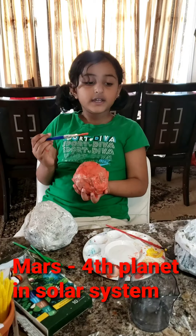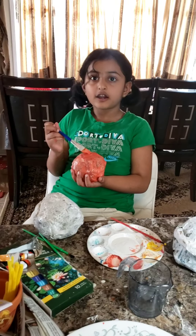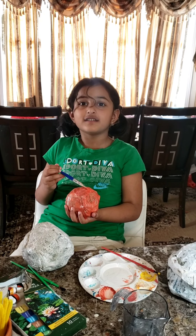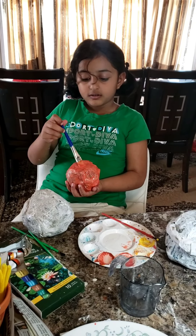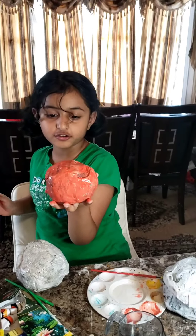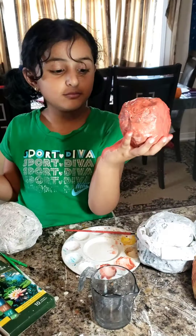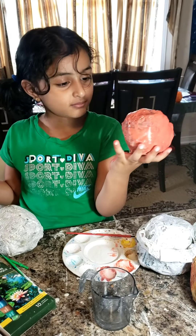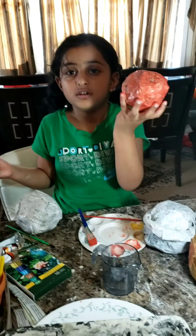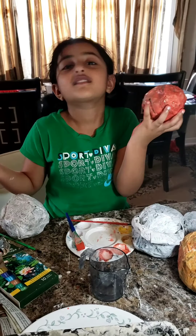Let's color Mars. It is the red planet because it's full of iron-rich dust, just like our blood has iron and is red. Mars is the fourth planet from the sun. Do you see red? Do you see the Mars rover on my Mars? Mars is named after the Roman god of war. I think Mars is hot because it's red, although it's actually cold.